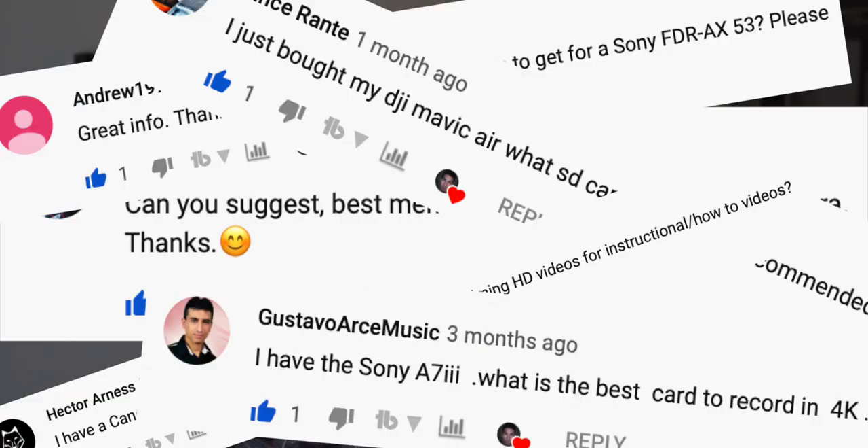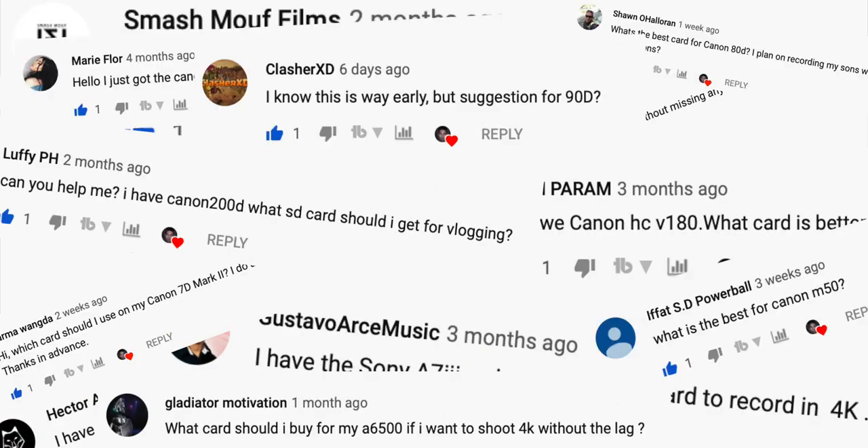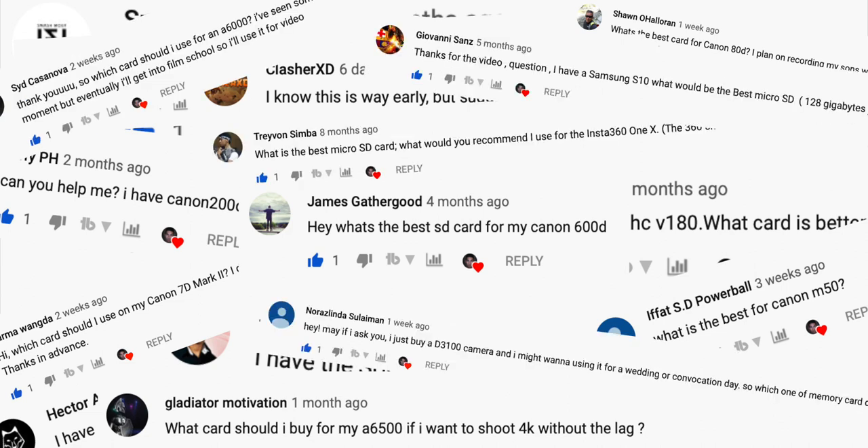I made another video a while back explaining what all the different numbers on SD cards mean and how to pick the best one for video based on your camera's max recording bit rate. However, the most common question I still get asked on that video is: I just got this camera — what's the best memory card for it?